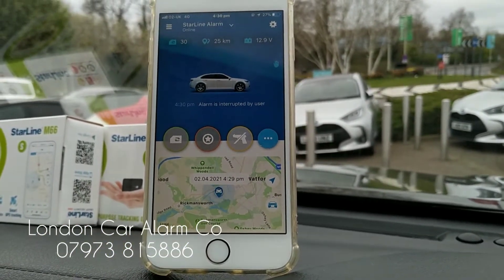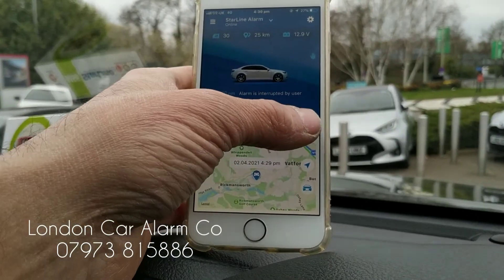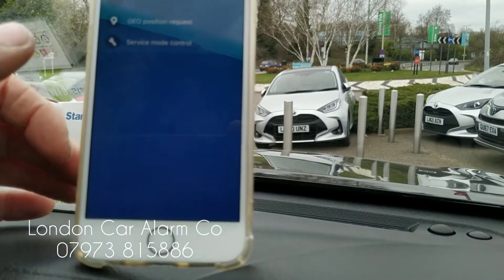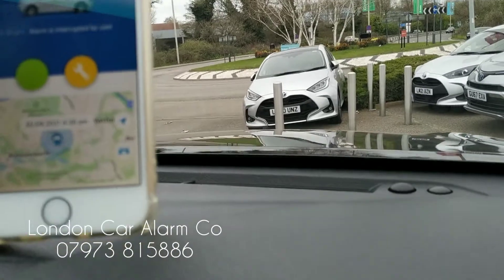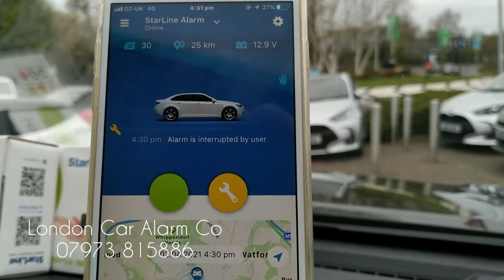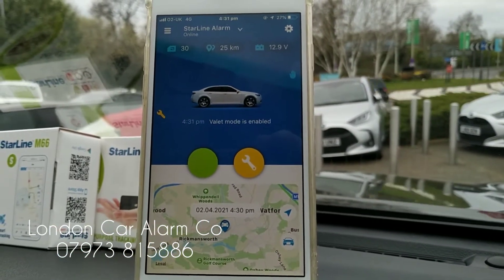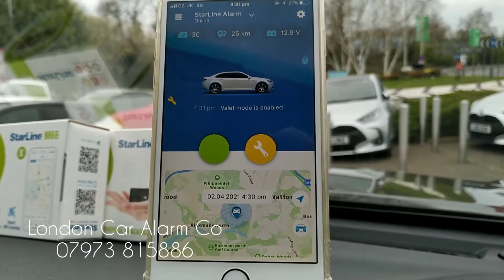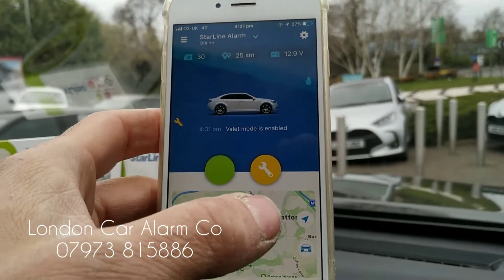Also, if the customer were to damage this tag such that they couldn't disarm the system and they're in the middle of nowhere, they simply go into the app, go into service mode, and execute the command. You'll see now it says a little spanner in the corner — it's in service mode. So on this system: if the tag is not present and anyone hits, lifts, or moves the car, the customer gets a notification and a phone call; without the tag you cannot start the vehicle; and if you damage the tag you can put it into service mode to disarm the system.